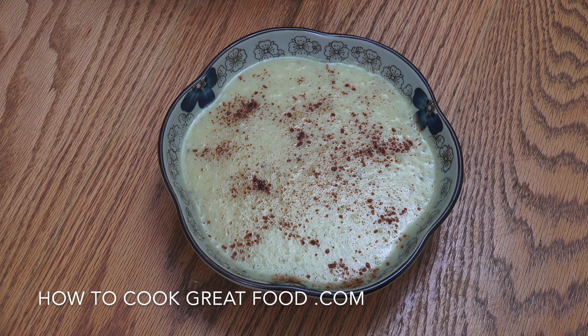Welcome back to howtocookgreatfood.com — a really simple, absolutely delicious, and winter-ready leek and potato soup. Small amounts of ingredients, super easy to make, and the version we're making today is also vegan.